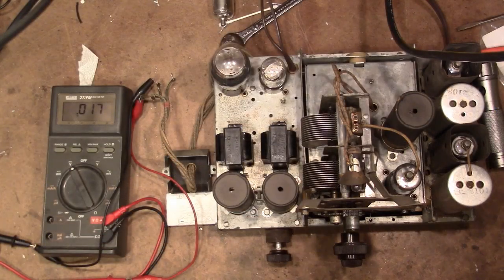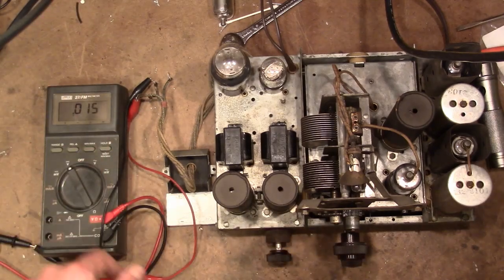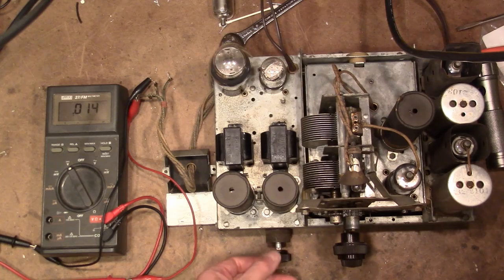Sure enough — I had the wires hooked up incorrectly. I took the time to trace out the wiring and I believe I have it correct now. Let's give this another try.